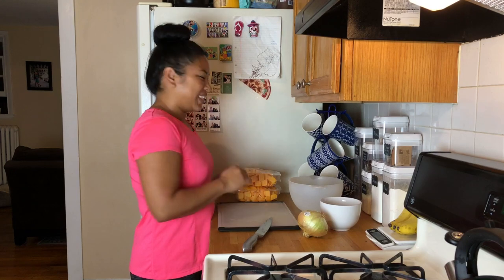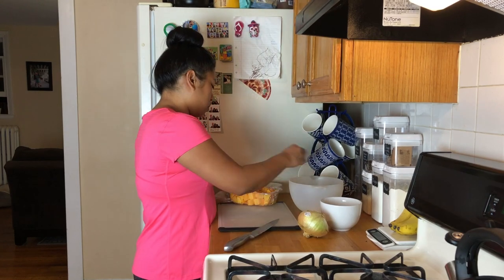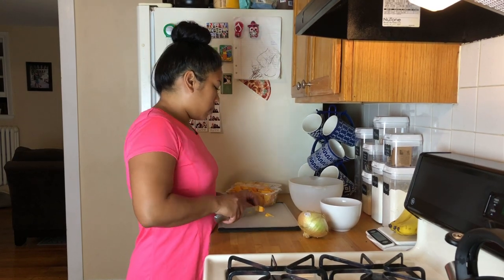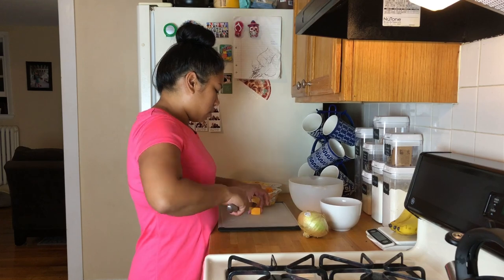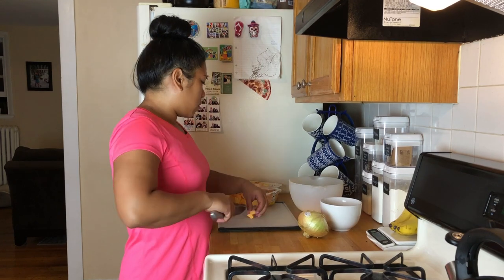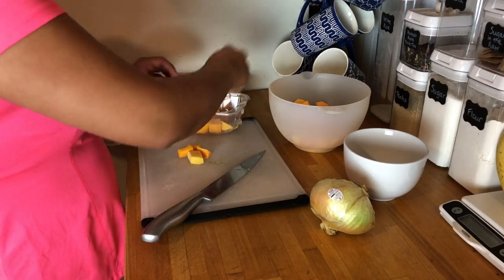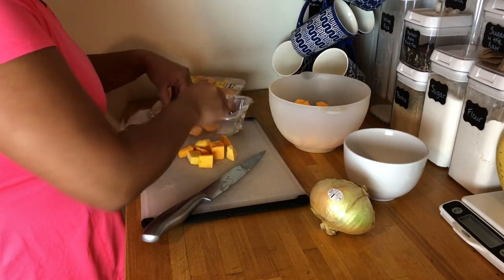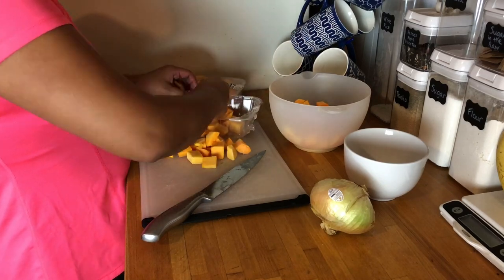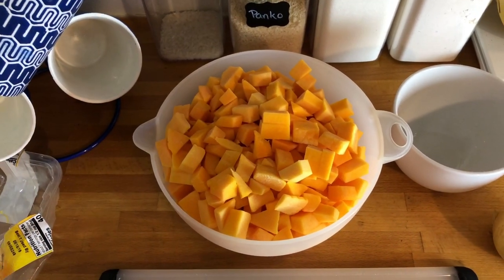Next I'm cutting the butternut squash into smaller bite-sized pieces — this is optional. Some of the pieces were already small enough so I just separated them out. Then magically everything was cut. Just kidding.